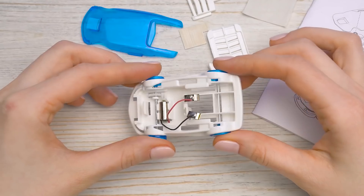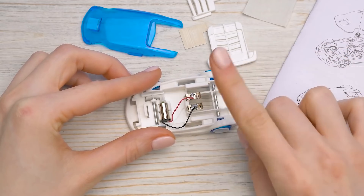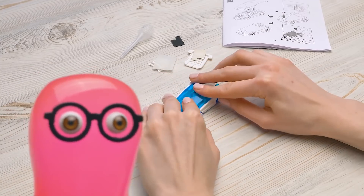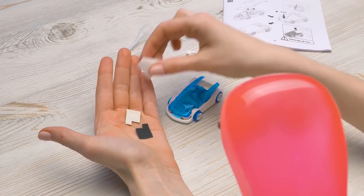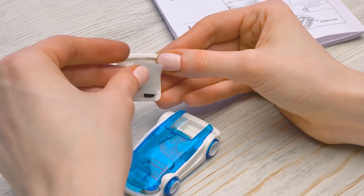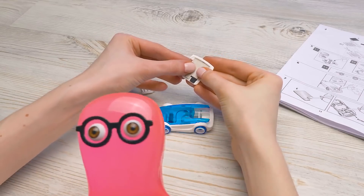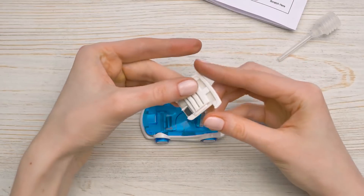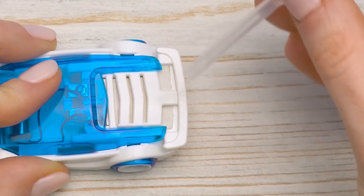I'm connecting wires — the black one goes here and the red one there, don't confuse them. Now I'll put the cover on. Look! These parts let the car move on salt water. We need to assemble them like this — that here and that right on top. I'll insert the engine of the future into the car and drip in some salt water.